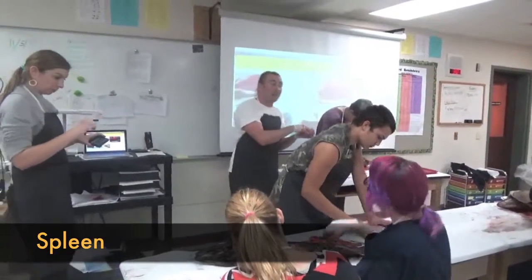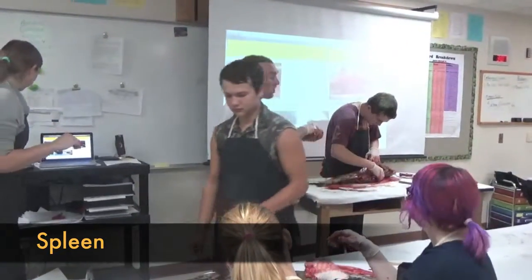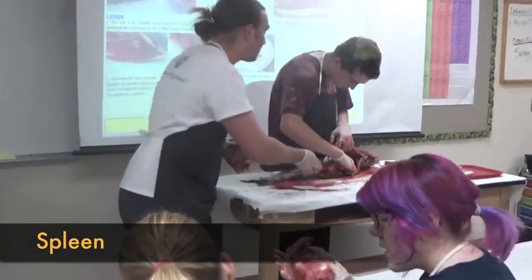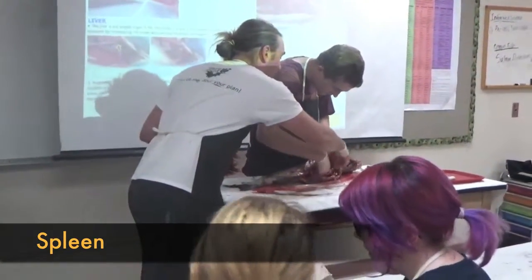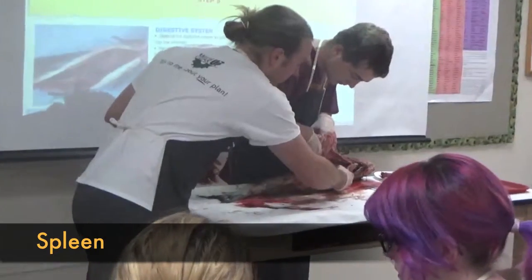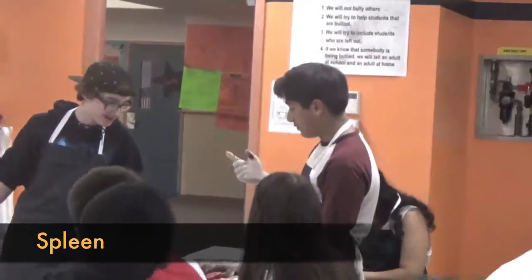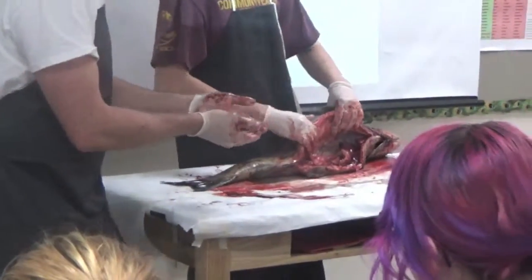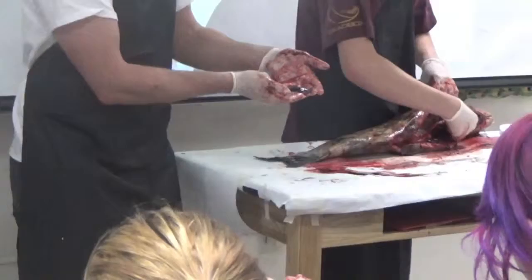You guys probably saw it coming out of the salmon — the bright red, or dark red I should say. The spleen. What does the spleen do? It's a filter for the blood. You can tease it out — a lot of this stuff you can just pull out by hand. That's what our spleen looks like.